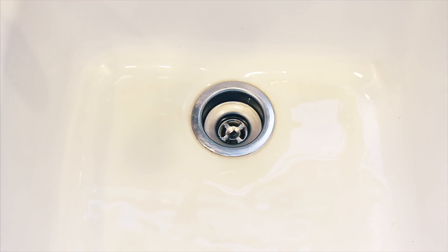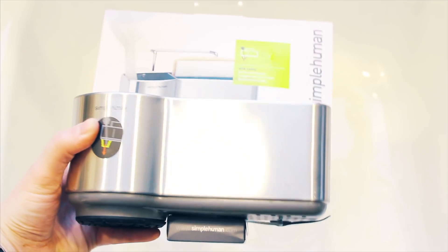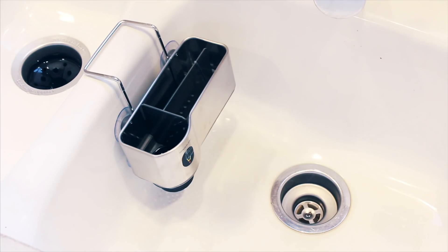I also have the new sink caddy, which has been so helpful to just keep our sponges and all of our cleaning products right there in the sink. I don't have to put them up on the windowsill anymore where bacteria can collect.